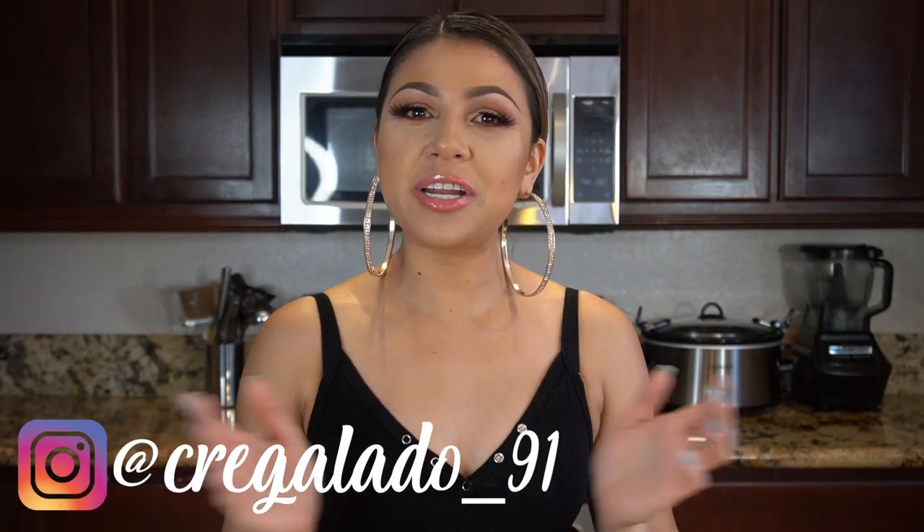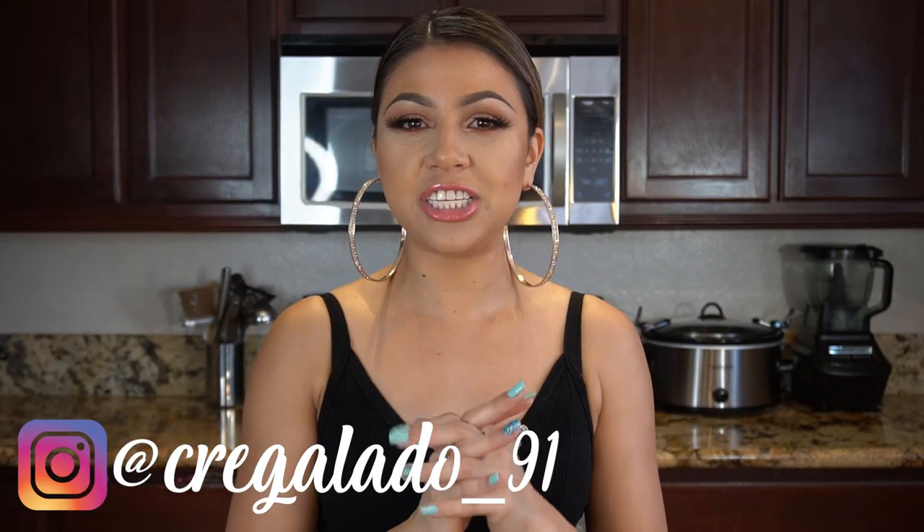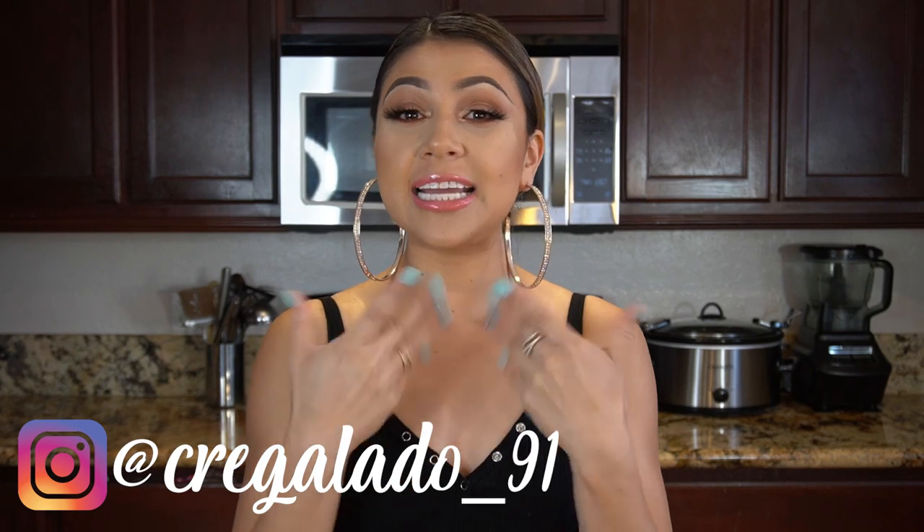Hi guys, welcome back to my channel. Today I'm going to share with you guys how to make some green chilaquiles with chicken. So in case you guys want to learn how to make this easy and delicious recipe, just stay tuned and I'll show you how.